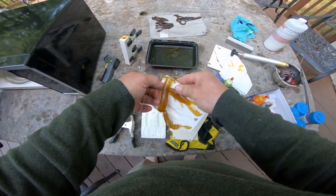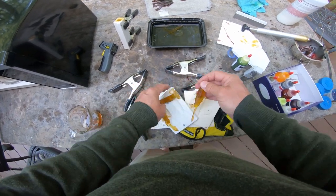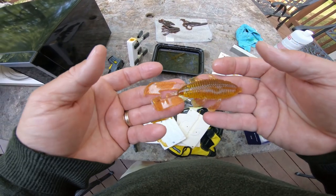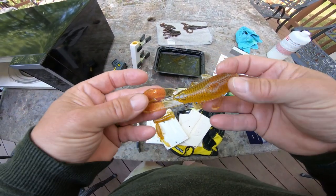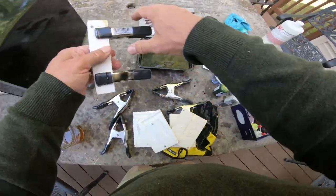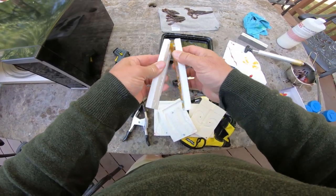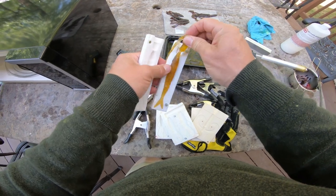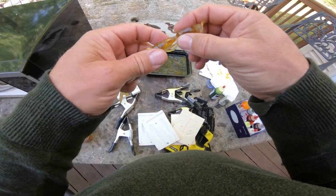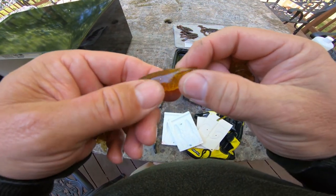Still got some short legs on there but the bodies are in good shape — I'm going to keep those. Last but not least, let's do a swim bait trailer. Oh yeah, that one looks really good, which is weird because normally it doesn't. I always get air in the head right there.